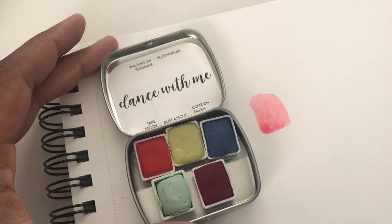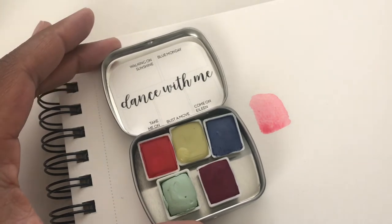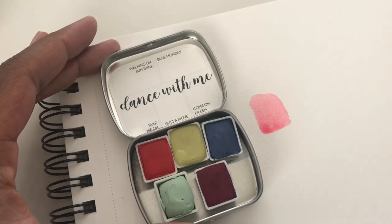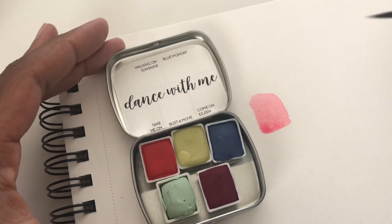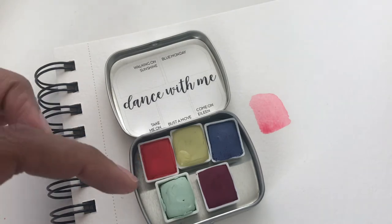I didn't mention Designs by Rachel — she has an Etsy shop and she updates it every Friday right now, usually around 7am mountain time. That's when she announces what she has in her shop. These are handmade, beautiful palettes.